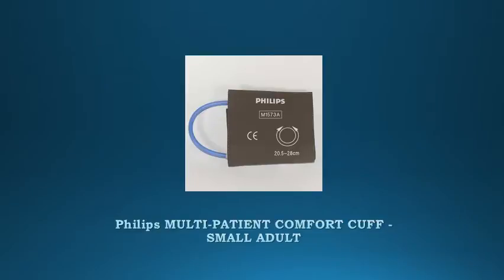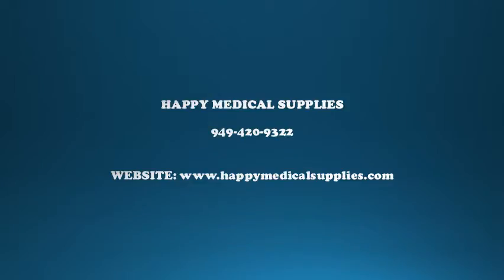Used with M1598B or M1599B Interconnect Cable. Let us help you today! Call Happy Medical Supplies at 949-420-9322, go to www.happymedicalsupplies.com, or see the complete information in the description box.